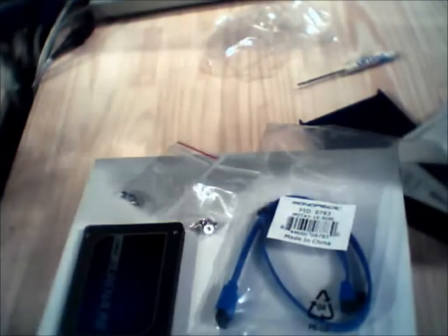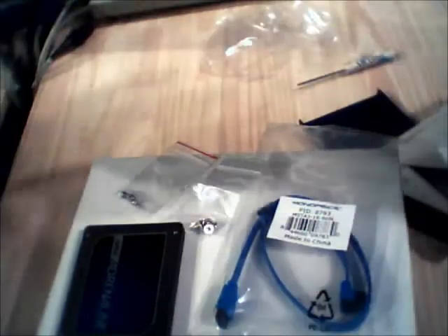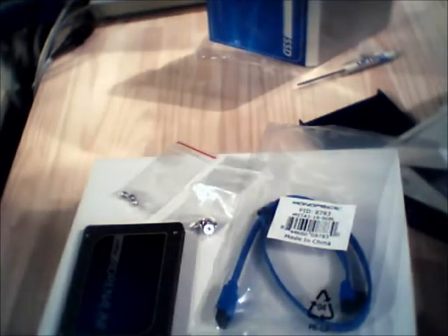It also has the Dataplex software license key out of the box. I probably don't want to lose that. Here it has a serial number on there. Thanks for watching, and I'm going to move on and get this thing installed on that computer.